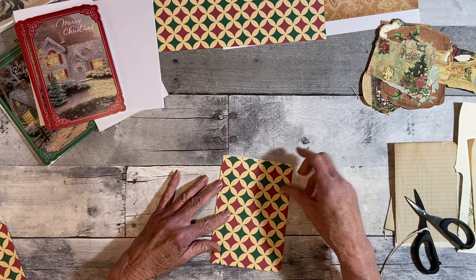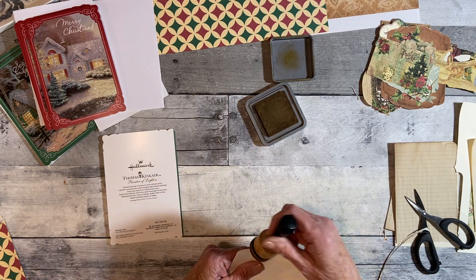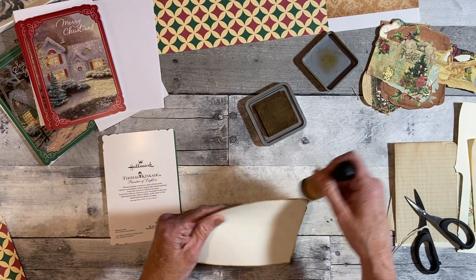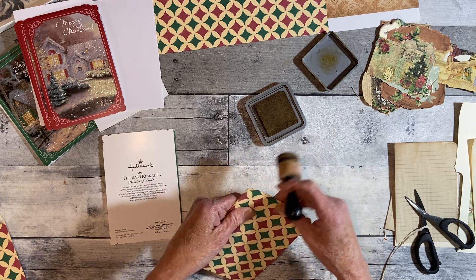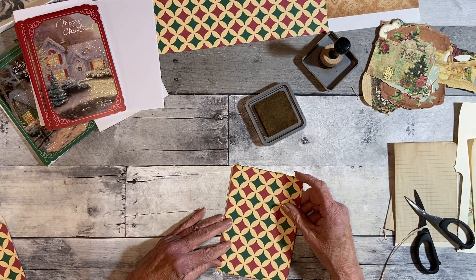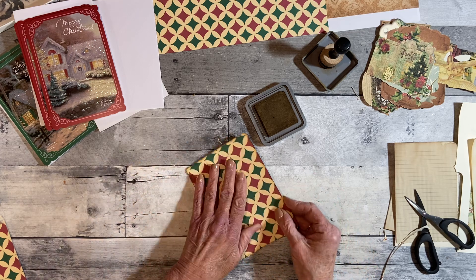I thought it would be better if I made it actually the shape. I'm going to ink it a little — this is 'Gathered Twigs,' I always call it 'Tattered Twigs' by mistake. Thank you for all your suggestions on the hearth and home journal — I'll be able to pick some things from those suggestions, and I'm hoping to work on that a little bit tomorrow. Okay, I think I have that backwards — there we go, I'll glue that.